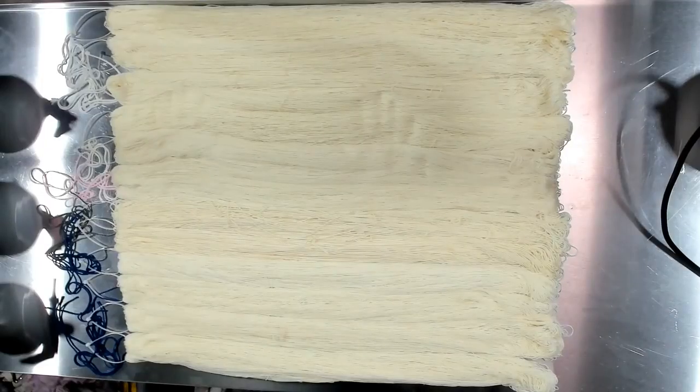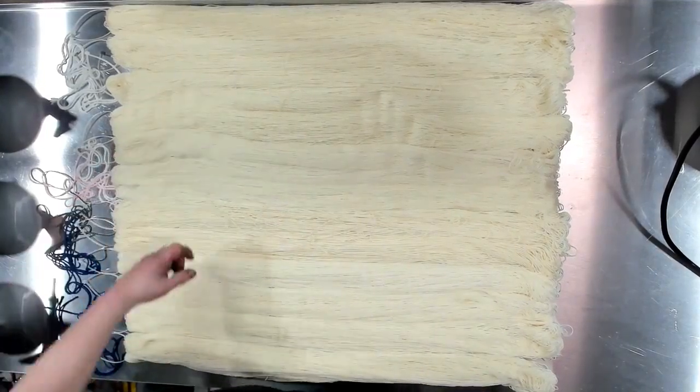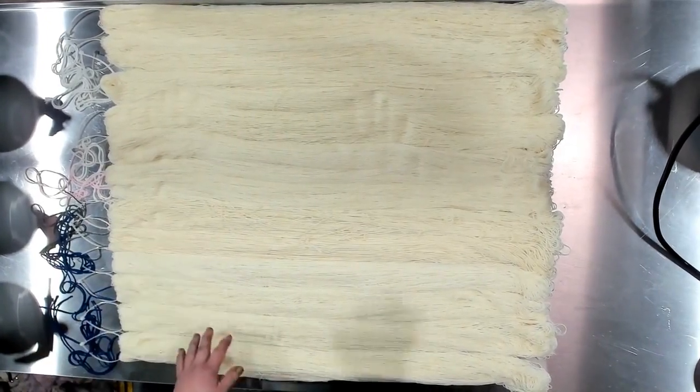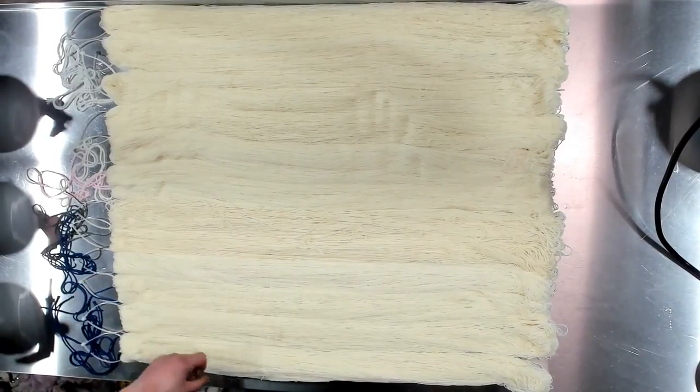Are you ready for me to switch it? Let's do it. So I have yarn — I have stunning superwash, I have some lavish lace, I have some legacy worsted, and I have some smashing sock. So let's have some fun.